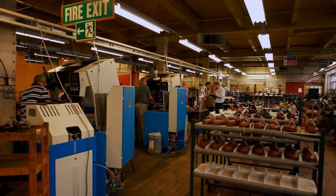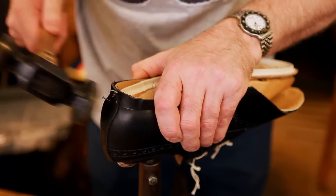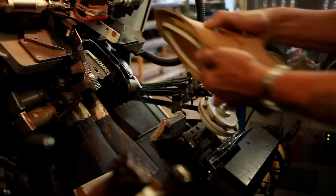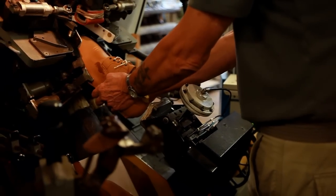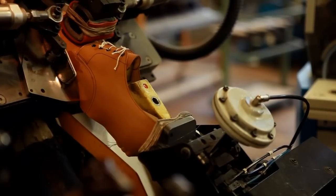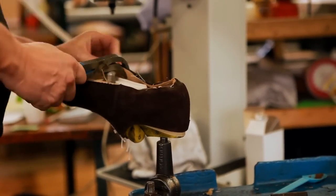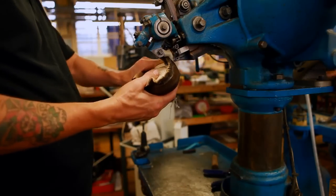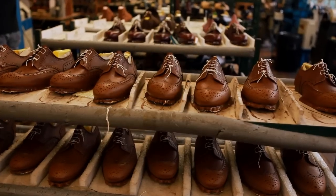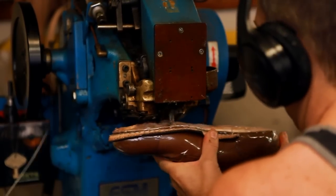Next, the lasting department, where the shoe begins to take its shape. The upper is tacked onto the last and pulled over the toe by the four-part lasting machine, before being side-lasted by hand. It is crucial for the upper to be aligned correctly on the last at this stage. After the shoe has been fully lasted, the welt is skillfully stitched through the side of the upper to the rib of the insole.